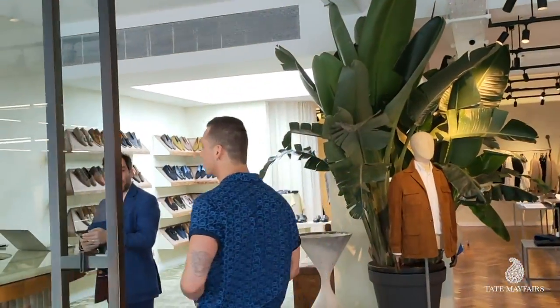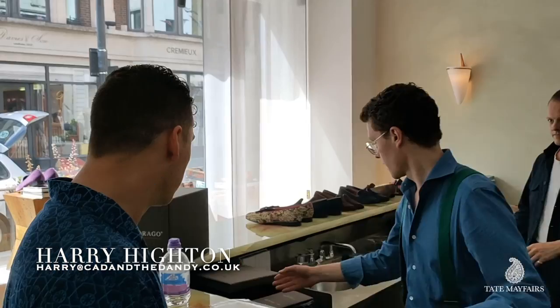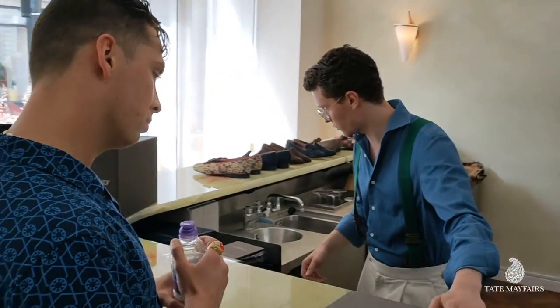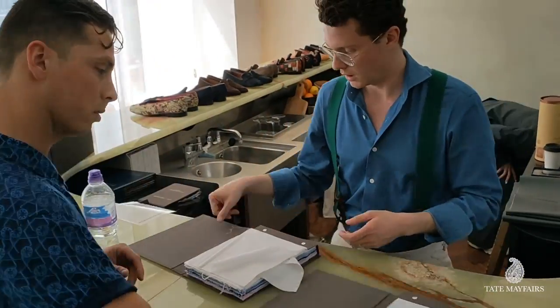Hello, how are you doing? So the way that our process works is we begin with cloth. We start our process by selecting our fabric.